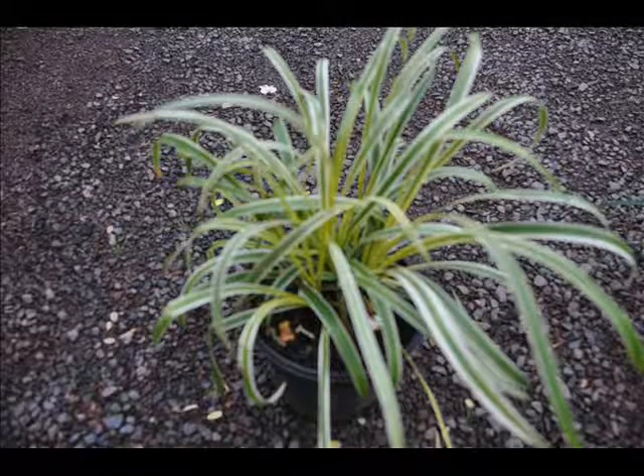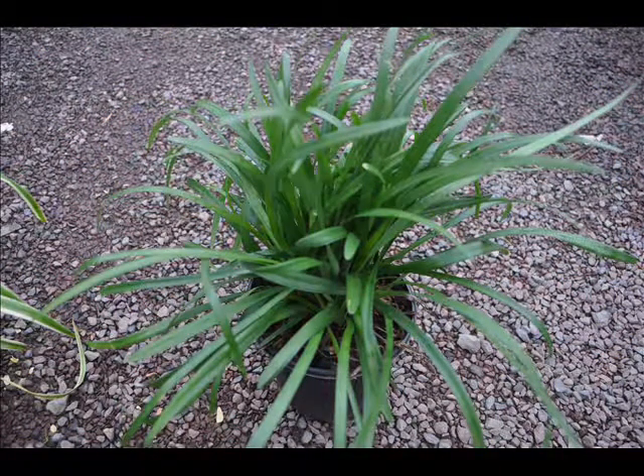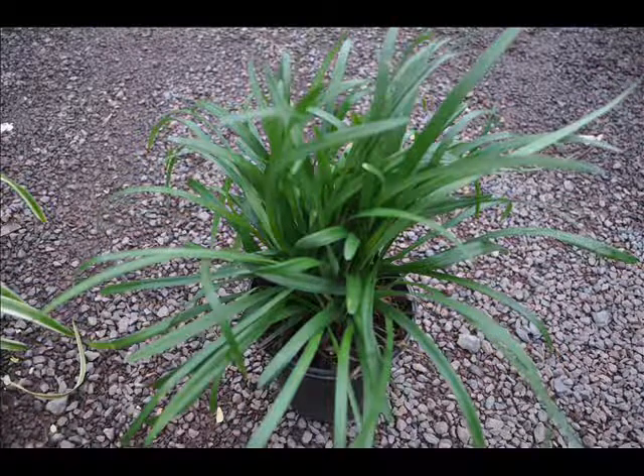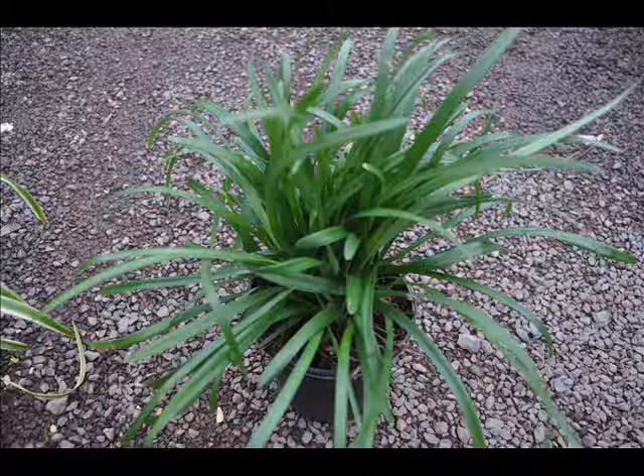Liriope is easy to grow and inexpensive, and it's also used in full open sunny locations. It can take a wide variety of soil types and is commonly found in most Northeast landscapes in zones 6 through 9.